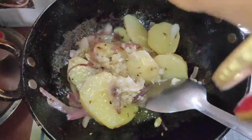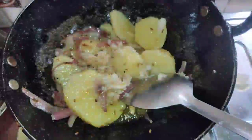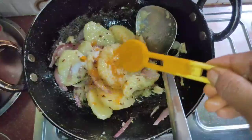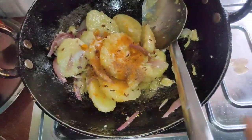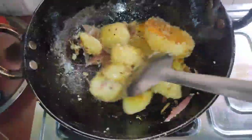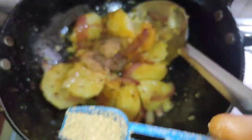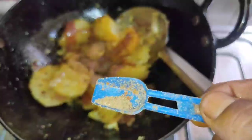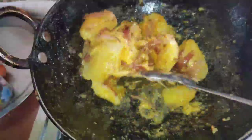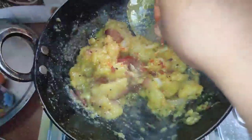I am going to put it in for 1-2 minutes. So I am going to make a paste in this episode. Add the soy sauce and add the basil, add the moisture, and add the soy sauce. Also add the soy sauce and an amber sauce.